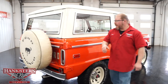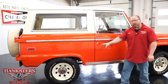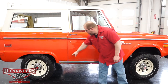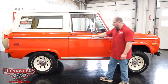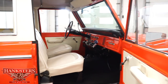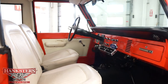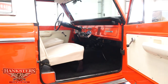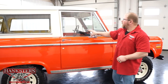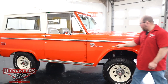Coming around the passenger side, we're just looking at the body — how nice it is. That metal is again unaltered on the rear fenders. On the passenger door you can check the fitment, how everything lines up and the elevations are right on. This is a four-wheel drive vehicle, so you'll see the shifter on the floor for your transfer case and the shifter for your transmission up on the column — it is an automatic transmission. The glass is in great shape, and the matching emblems are on the sides.